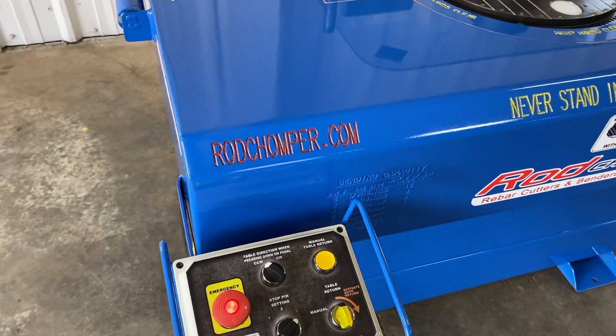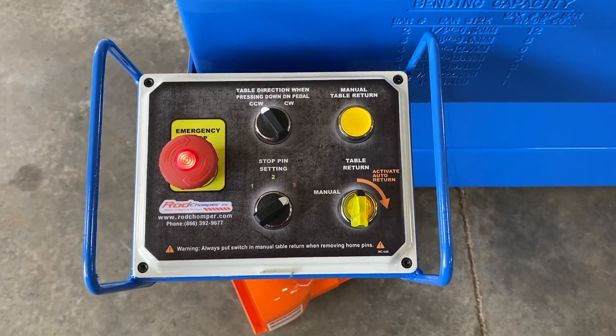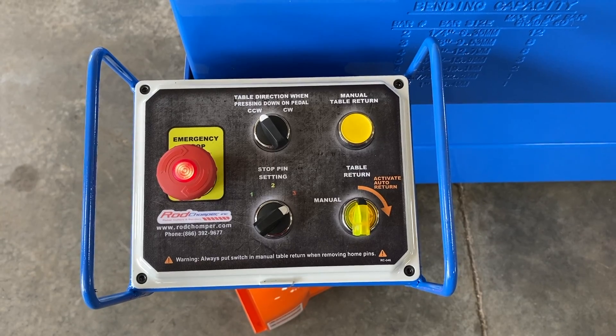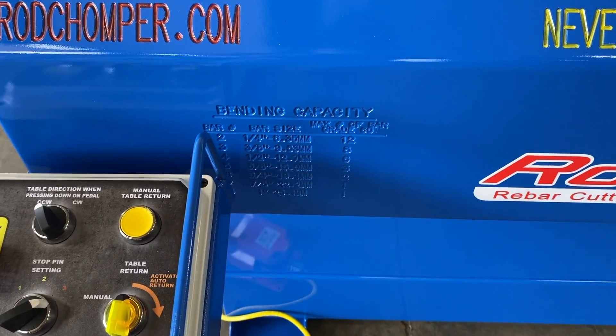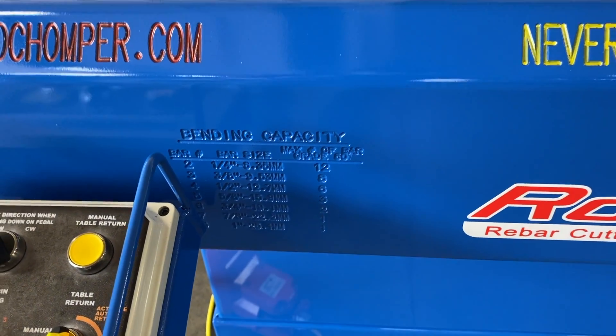This machine has clockwise and counter-clockwise rotation with three pin settings in each direction. The bending chart is engraved right in the front here, so you always know your max capacity.